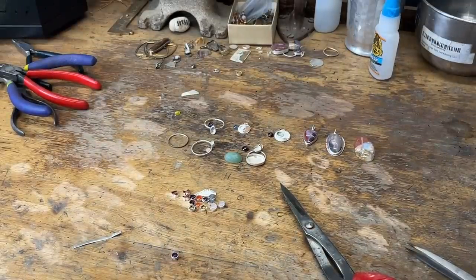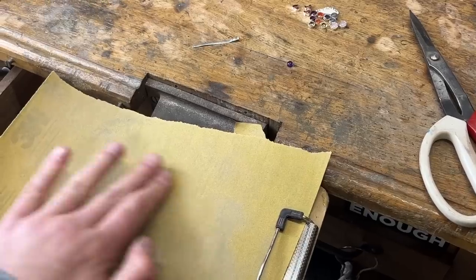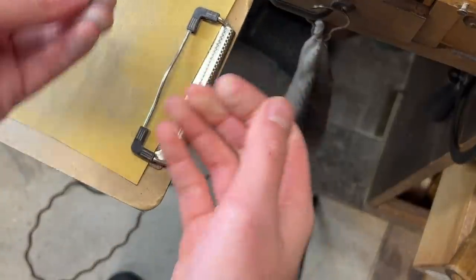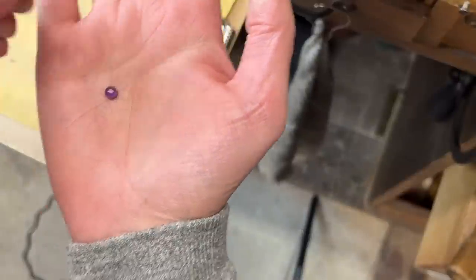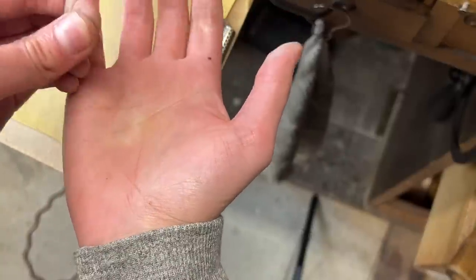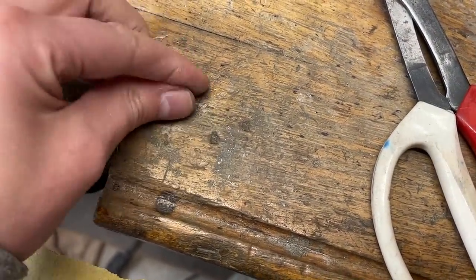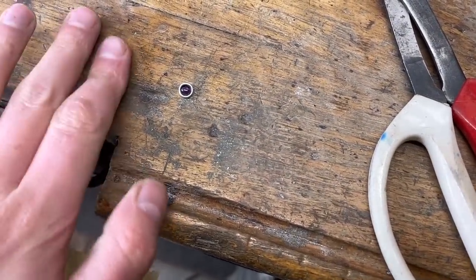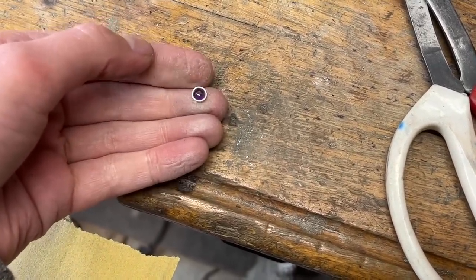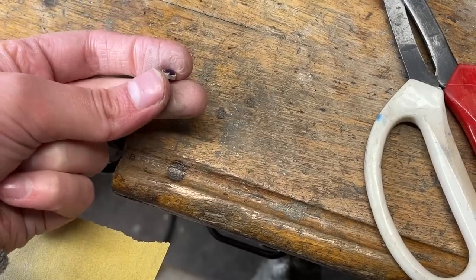Now we will sand. Nothing too glamorous about this part — it's just a lot of sanding. After sanding for a while you want to go back to your stone and see how it fits again, because you want it to be a certain height and you don't want to sand so much away that you can't put it back. You want enough material left so that you really feel like it pushes over the side of the stone and grabs it. You don't want to cover up the pretty stone, but you don't want a lack of material to hold it in. It's kind of a delicate balance.